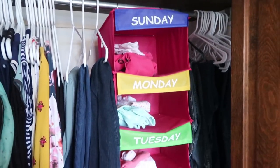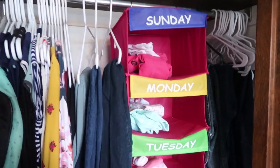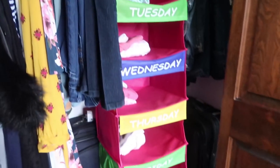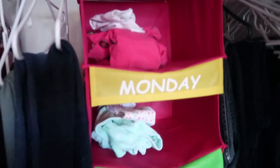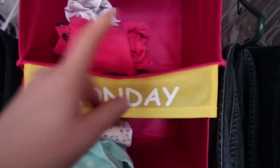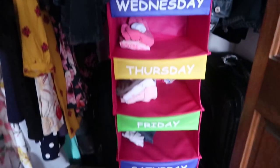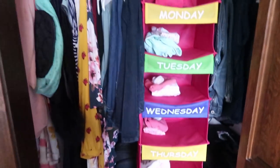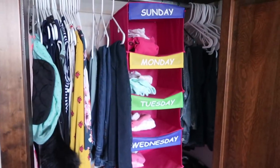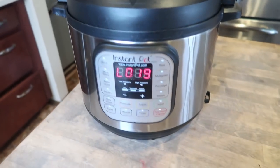I got this genius idea from Gia from Marriage and Motherhood — I'll link her channel below. I have this organizer that I absolutely love. This is where I keep the girls' clothes. If Celia will pick her clothes ahead of time I'll put them on the right side, but I have Bryony's all laid out. We keep it in our closet because we have more room, and we don't have a lot of clothes so we have extra space.